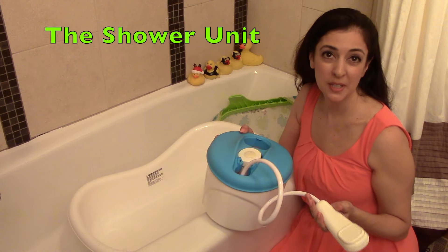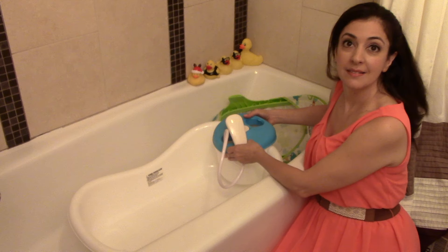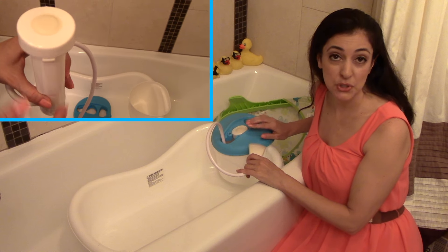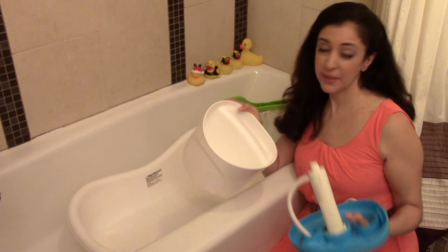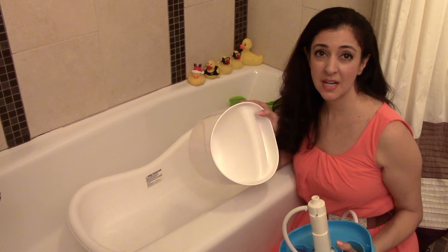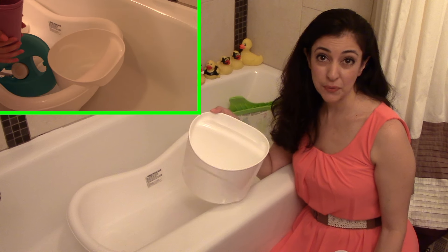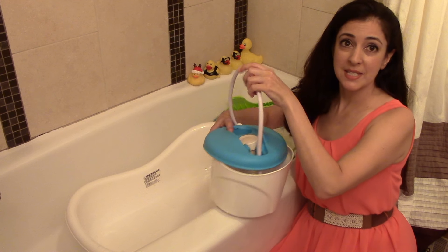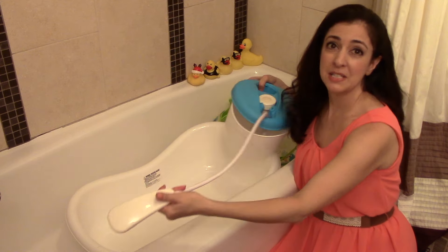Let me tell you a little bit about this shower unit. It can snap right into the tub like this. It takes six AA batteries, which are not included — they go inside right here. The tank is pretty small since it's made to fit in the tub, so as you can see it doesn't hold that much water. We usually had to refill it about three to four times in the course of her bath. Also, the shower cord would tangle a little sometimes and make it harder to stretch to its maximum length.